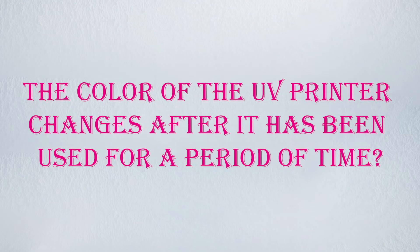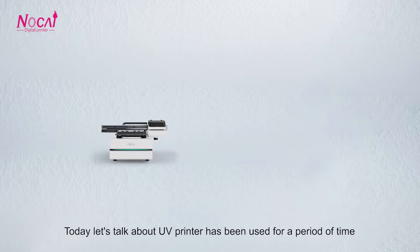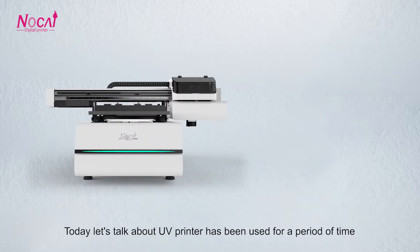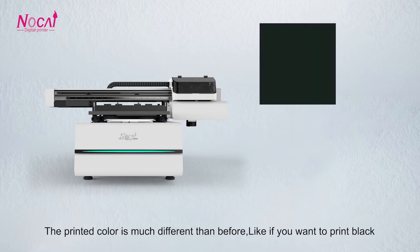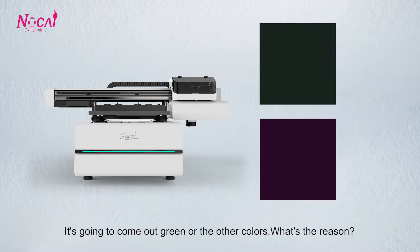The color of the UV printer changed after it has been used for a period of time. Today, let's talk about why, after a UV printer has been used for a period of time, the printed color is much different than before — like if you want to print black, it's going to come out green or other colors. What's the reason?